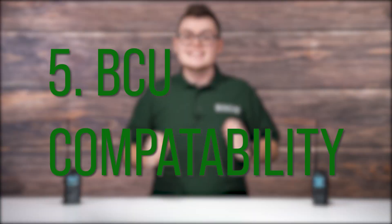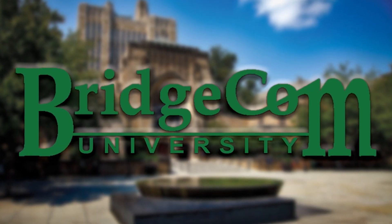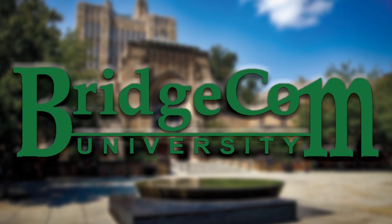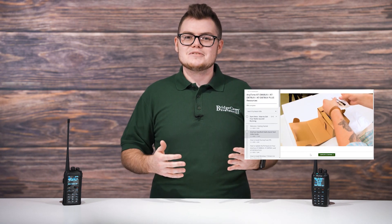Number 5. This little secret is exclusive to BridgeCom's AnyTone radios — it's our BridgeCom University. BridgeCom University is our premier beginner-to-expert training, perfect for any ham picking up DMR. This course includes everything you need to know to become an authority with this radio. Our educational approach was created with hams in mind, with expert tutorials, guides, and streams with easy-to-understand, step-by-step instructions. This way, you can quickly become a master of DMR.